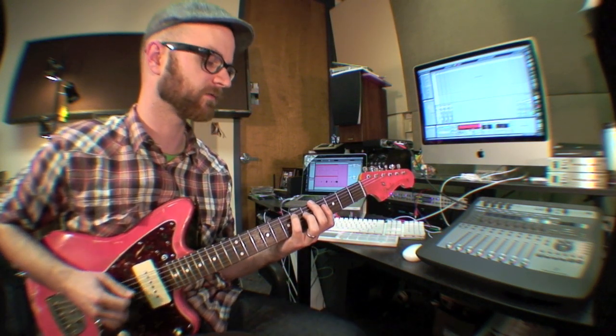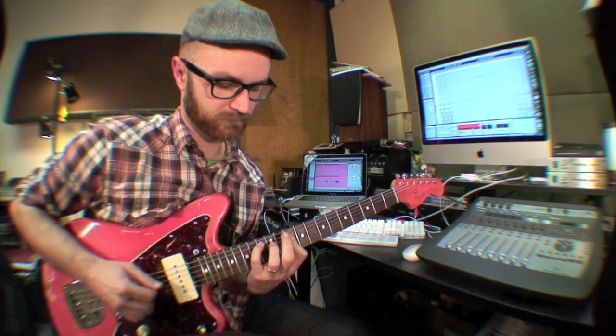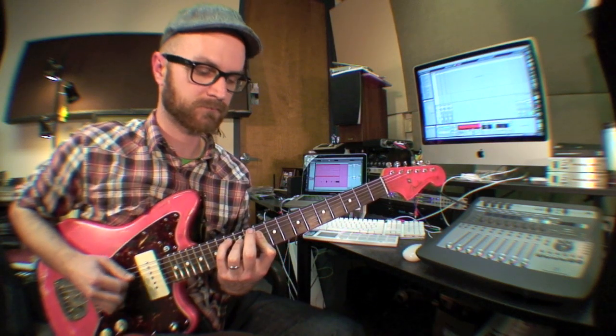When I'm ready, I'll tap. Two, three, four. There is my loop there.